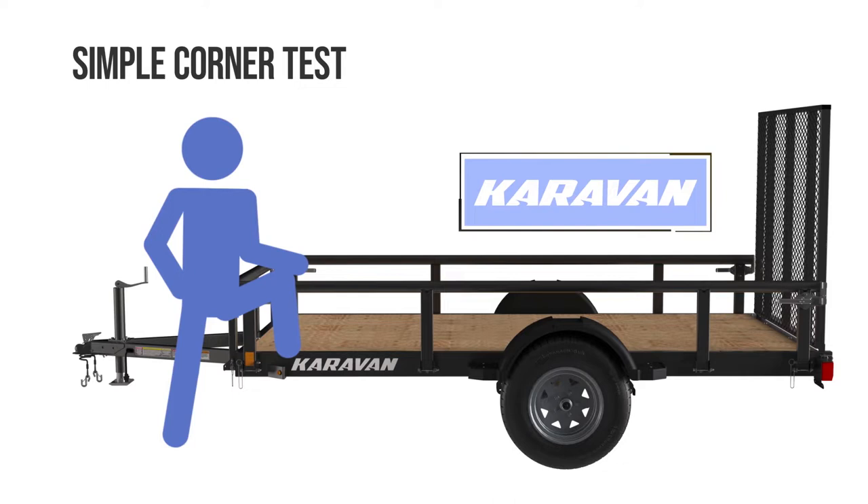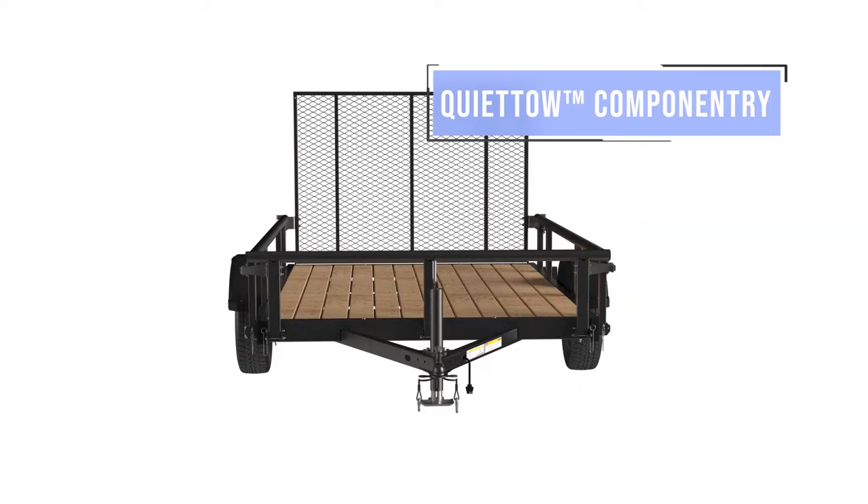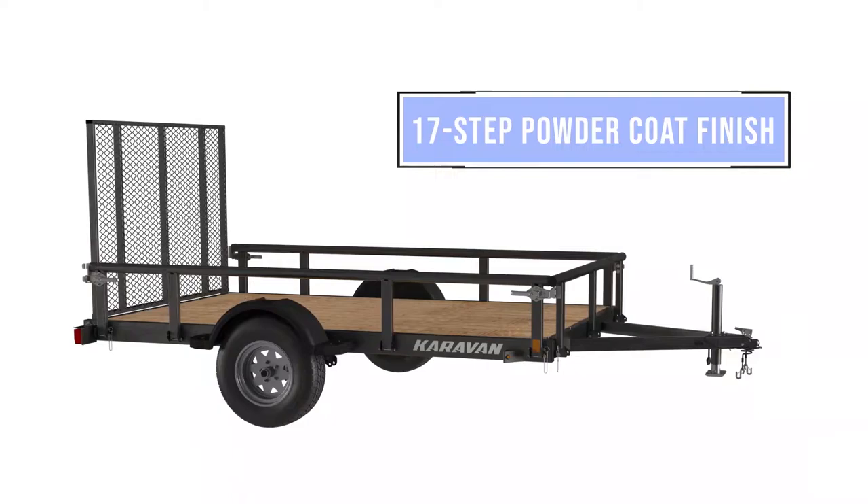Caravan has addressed the common noise associated with trailers too, with its quiet tow componentry. The rattling ramp issue has been eliminated with our lockable tensioner latches, and trailer squeak resulting from metal-to-metal contact has been silenced through our nylon double bushing springs. We also understand that appearance matters — most trailers are made of steel that has scale on it.